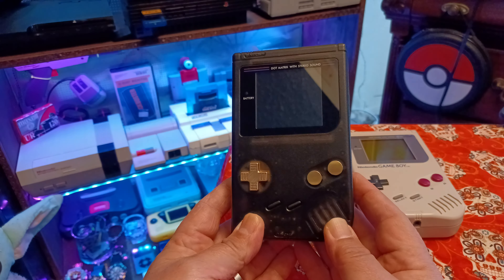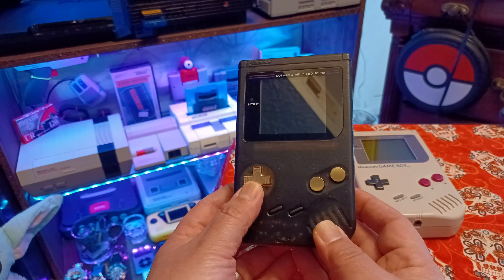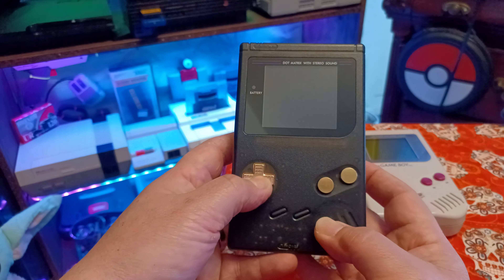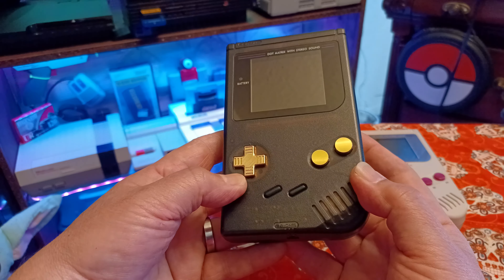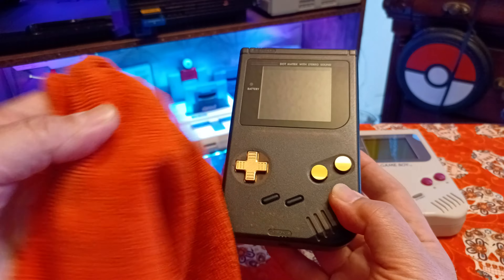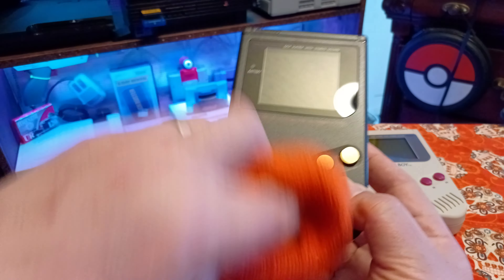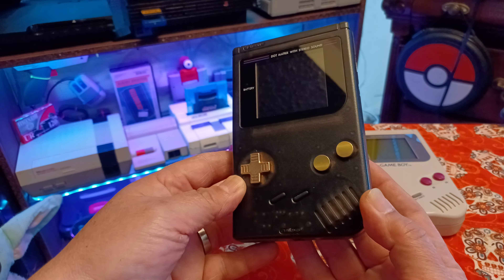I completely replaced everything on that Game Boy DMG, from the IPS screen to the buttons. These are Boxy Pixel brass machine buttons — I love them. They are extremely loud, but it is so worth it because after all this time they still look like pure gold. All I do is wipe it down with a cheap little terry cloth and a bit of alcohol, and the mods have held up beautifully.